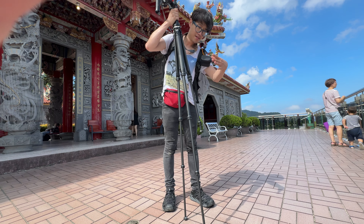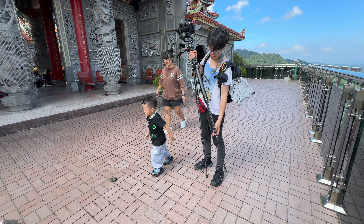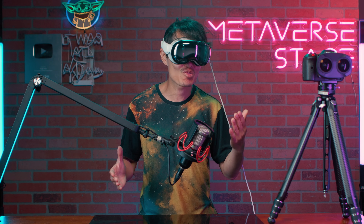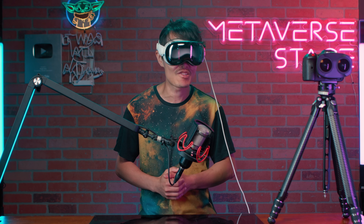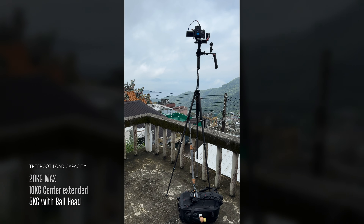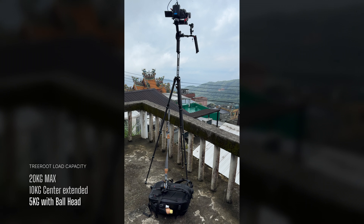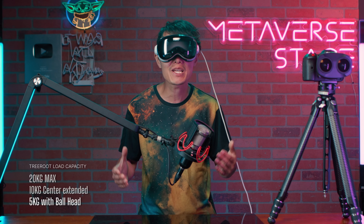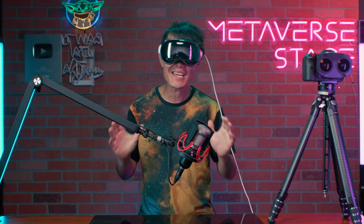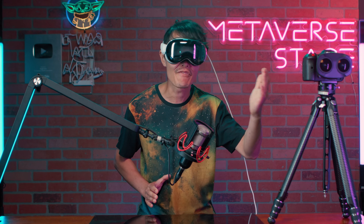The tripod features a one-third turn to release all sections, offering a quick release system. However, it's not as fast to retract — you will need to manually lock each section with a one-third turn. While it's faster than some brands, it's not as quick as YC Onion or Satchelor. This tripod can hold a serious amount of weight, with a maximum payload of 20kg, and is fully compatible with the Arca-Swift locking system — a key reason I chose it for VR180 filmmaking.